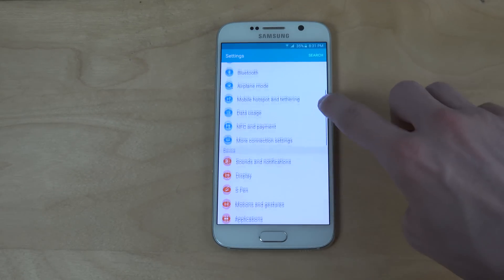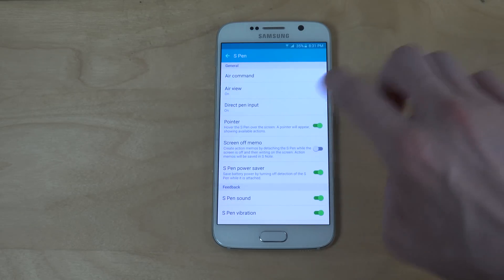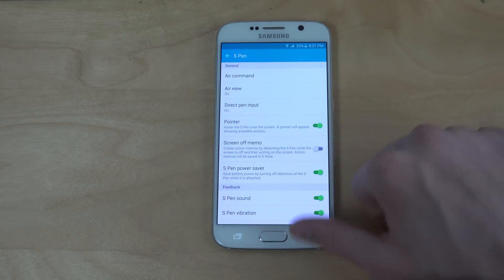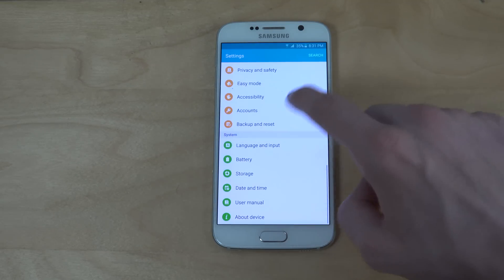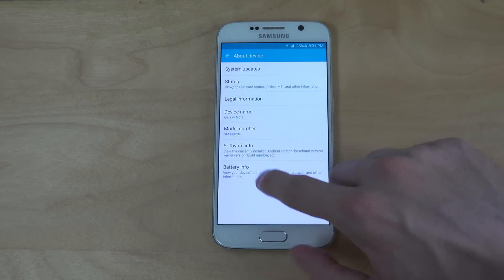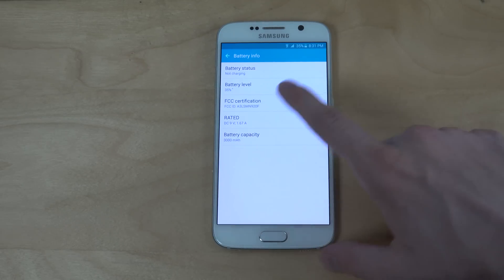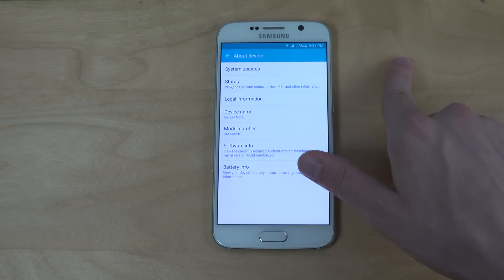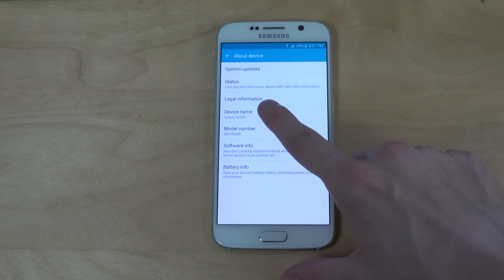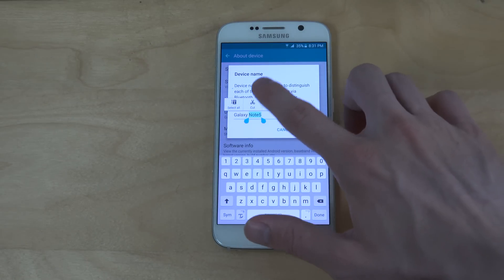If you go into settings here, you can see you have the S Pen features for the Note 5 — that's not going to work here, of course. And if we go down to About Device, you do have a tab here with battery info — 3000 milliamps, that's of course the Note 5's battery. And it also says Galaxy Note 5. But you can change the name of it, which is pretty cool.